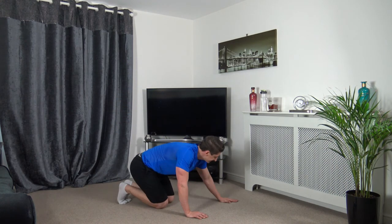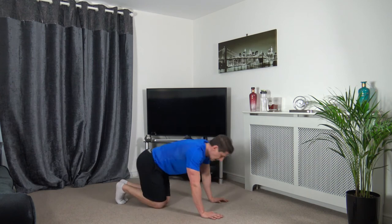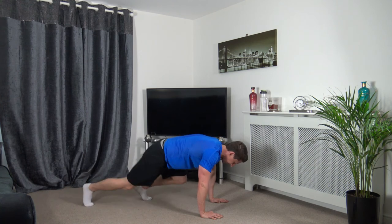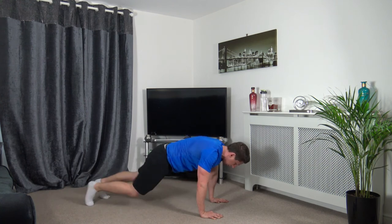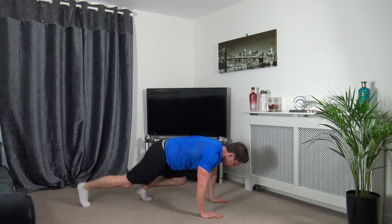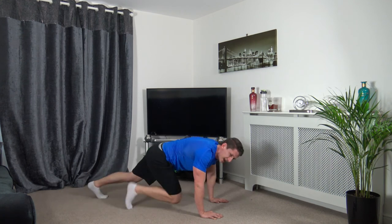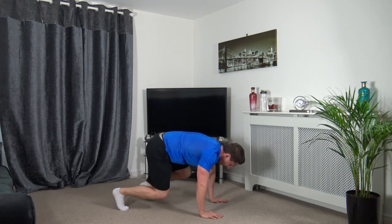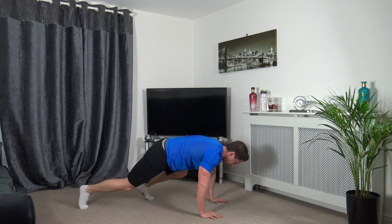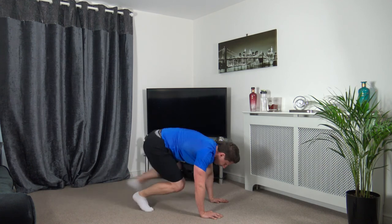We've got the plank — step it in, step it out. Last exercise guys — 3, 2, 1, here we go. Step it in, back out. Faster, faster — engage the core, head down, arms underneath the shoulders. Ten left — 2, 1. Perfect.